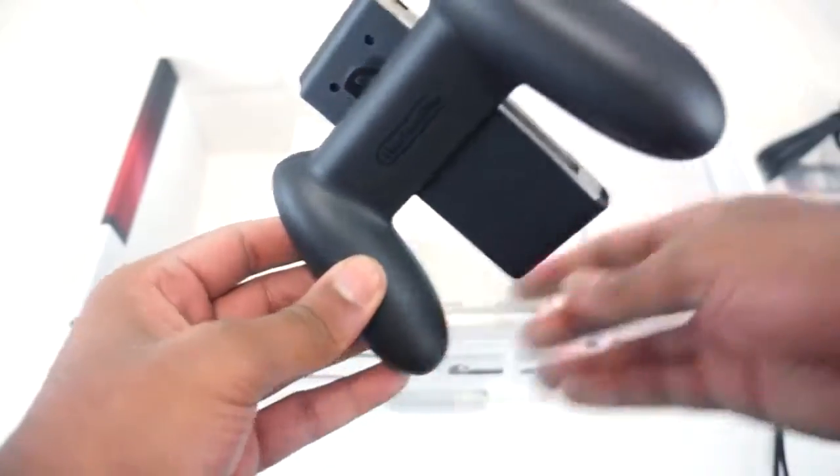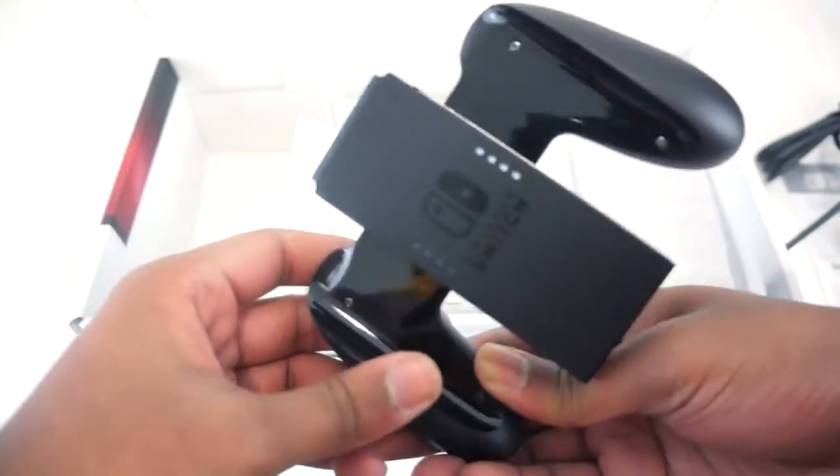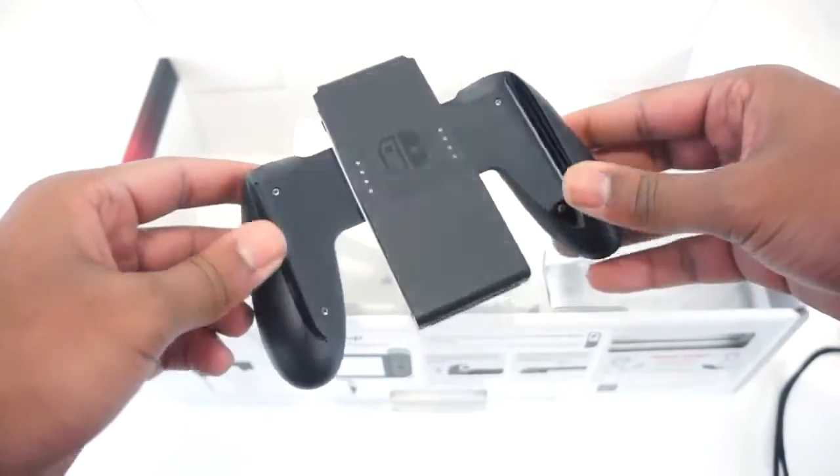Right here we have the Joy-Con grips. To me honestly, it looks really cool that you just slide your Joy-Cons in and you get a traditional controller.